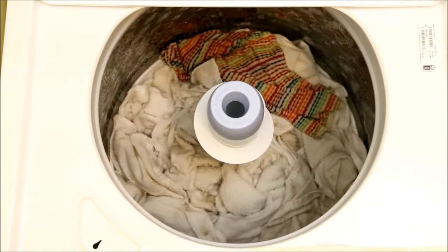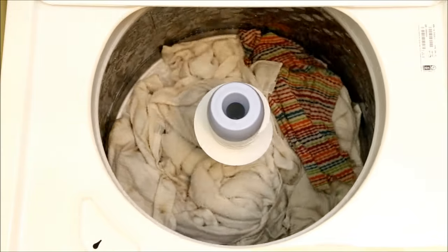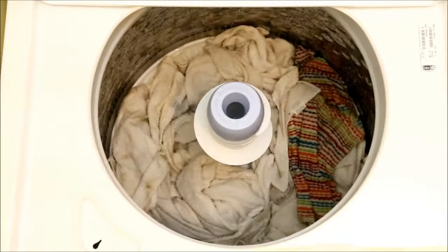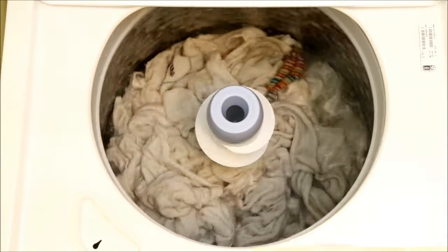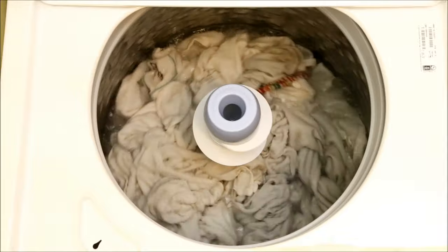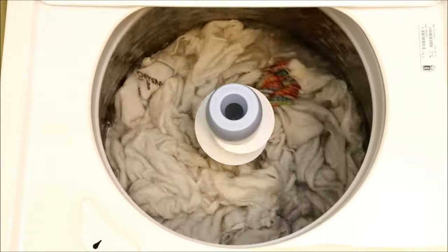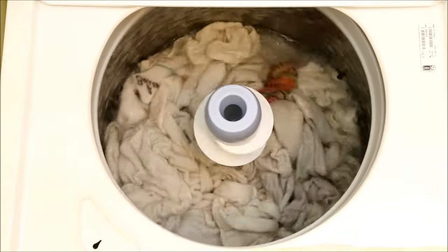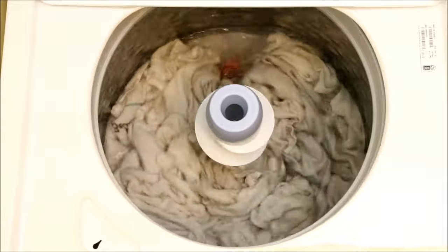After the initial fill, which seems to be the same as in the first light load, the agitation is absolutely brutal. Even after the maximum water level is reached, the scrubbing action is so severe I wouldn't want to subject my clothes to it. This might be acceptable for loads of small items like socks and handkerchiefs, but I have to think anything larger could be damaged.